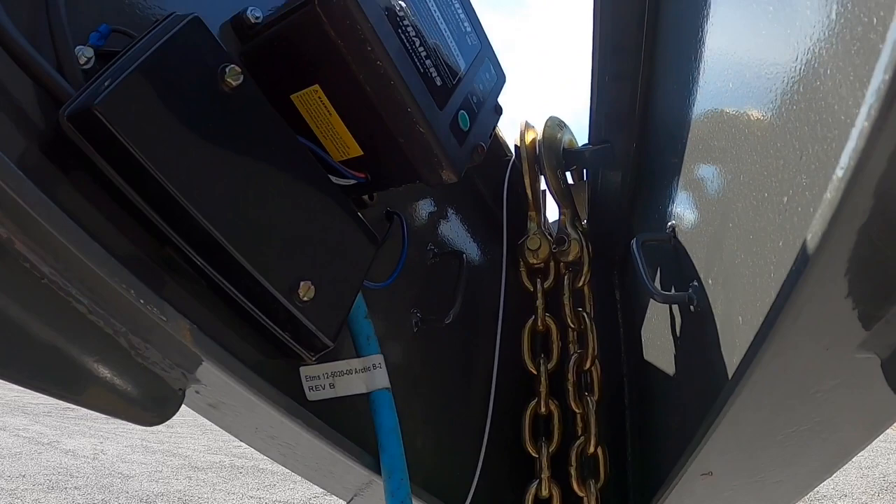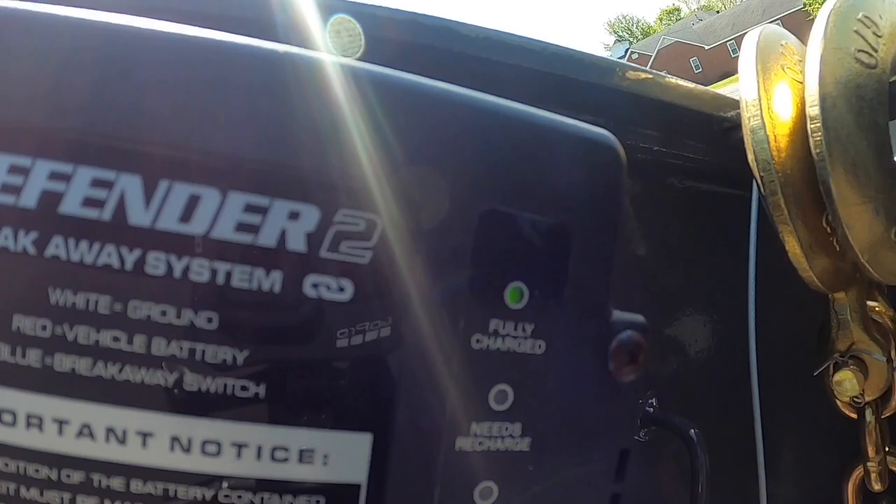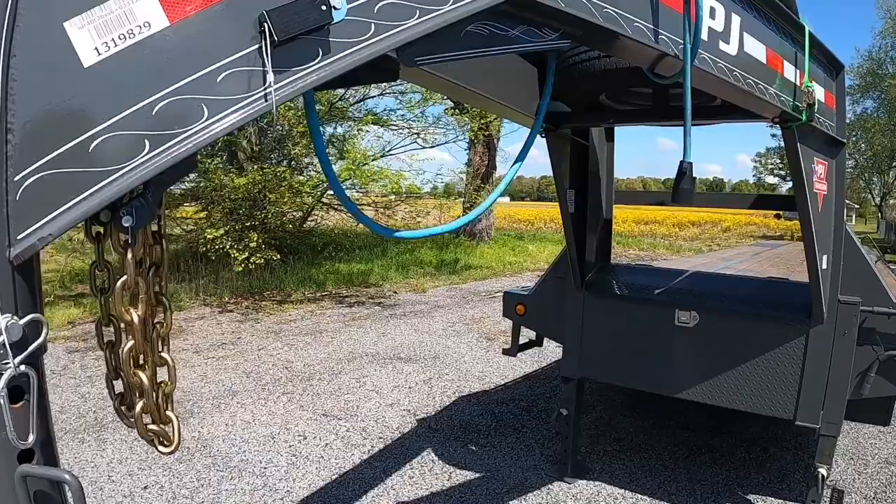Here's another thing I haven't seen a lot of people talk about — the test box up here for your automatic disconnect brake engagement. The DOT loves to test these to make sure it's charged.